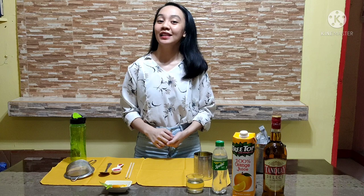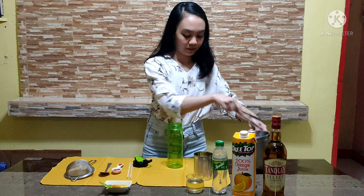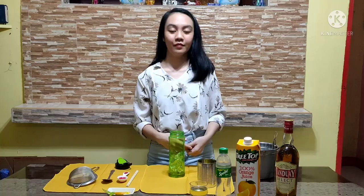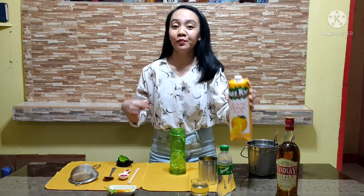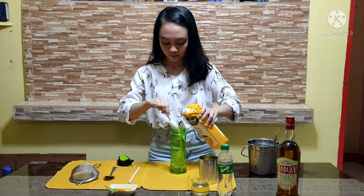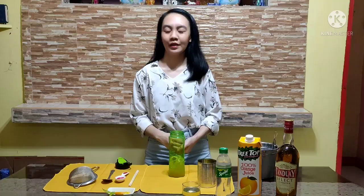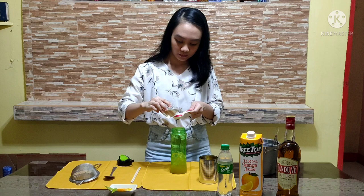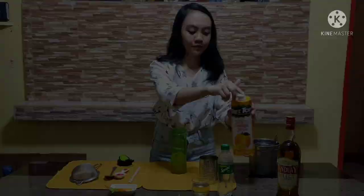Just stir continuously until the sugar dissolves and becomes a syrup. And now I will make my cocktail using our alternative tools. Let's start by putting ice in our tumbler. Pour 2 tablespoons of Tanduay Rum Select, then 2 tablespoons of Tritop orange juice. Next, pour 1 tablespoon of green chili syrup. Now, let's shake it.